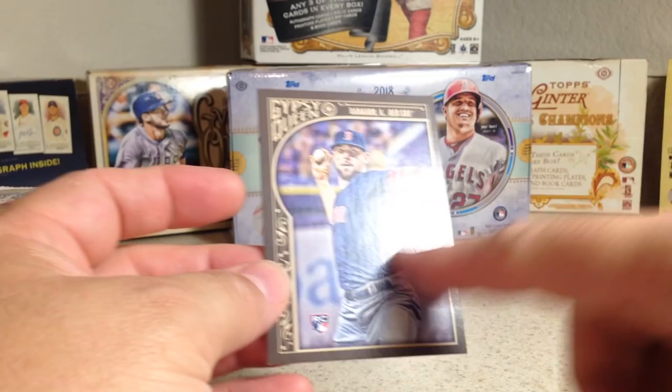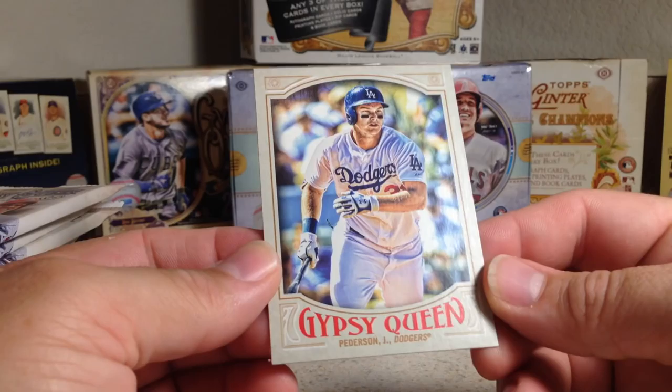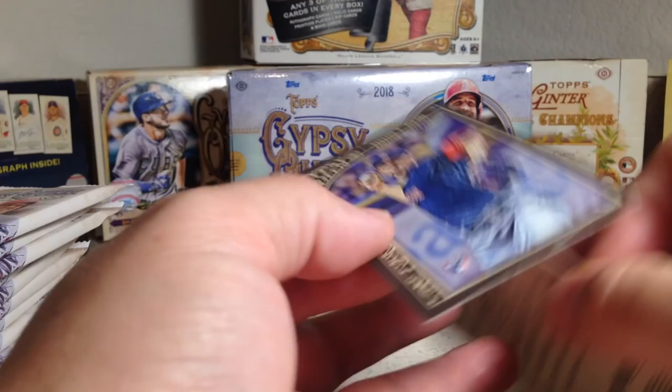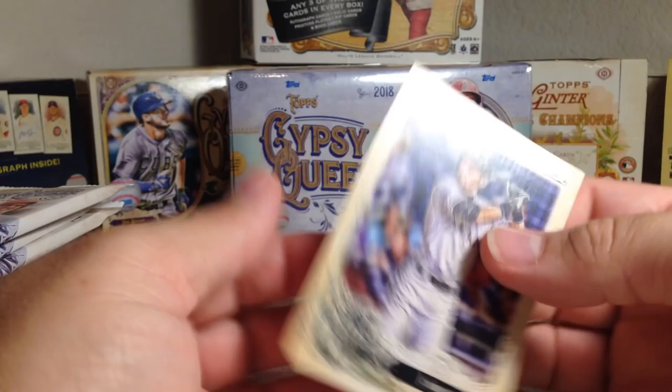I never really liked Gypsy Queen very much. This 2016 card design — I did not like that. 2015 either, I never really dug Gypsy Queen. But then last year, 2017, the card design was really nice. I really liked 2017 Gypsy Queen, and plus they went to a really awesome format of having two autographs per hobby box, and that's the same for this year.